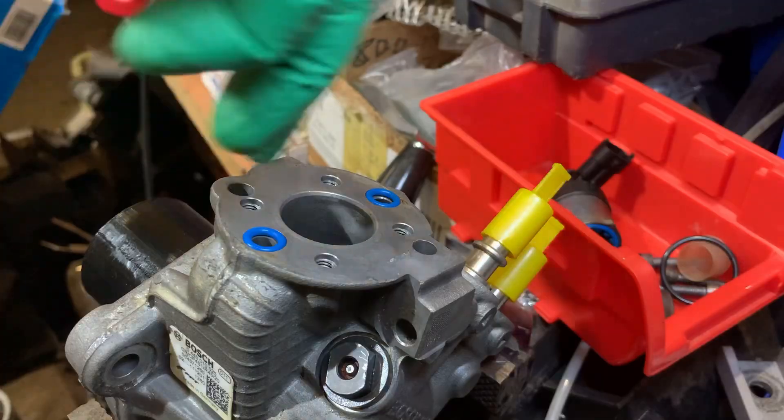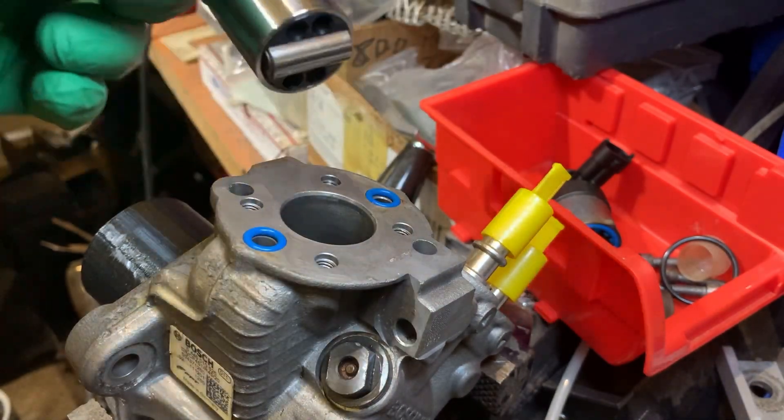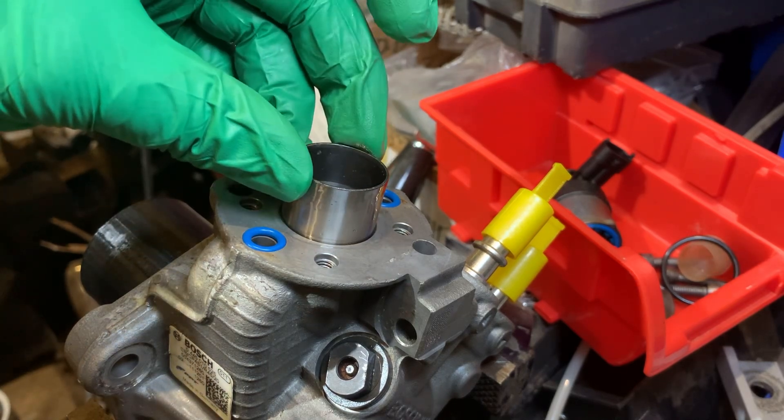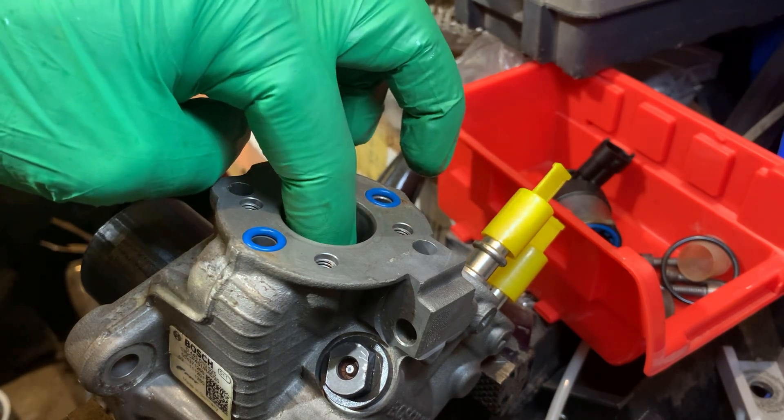Next we're going to drop in the follower roller. When I took it apart the roller wouldn't roll — that's freed up and it rolls perfectly fine now. A little bit of oil in the bore as well as on the outside of the follower. Make sure you put this in with the roller parallel with the shaft, otherwise you're creating a CP4 catastrophic failure. To make the next part easier, rotate the shaft so that the follower can drop as low as possible so you're not trying to push it down against the spring to get the first couple of screws to catch.